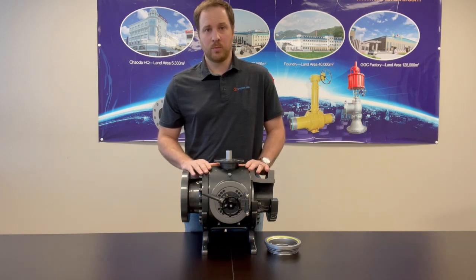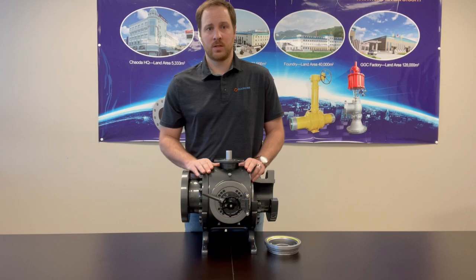This is the Chowda Pigging Ball Valve. If you have any questions, please reach out to us — we would be happy to help.